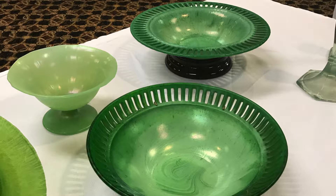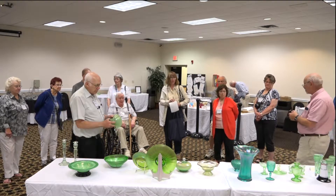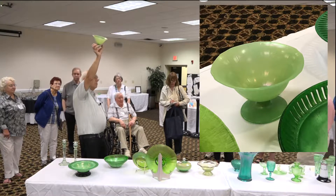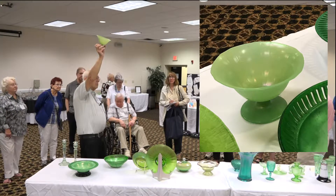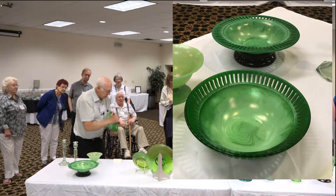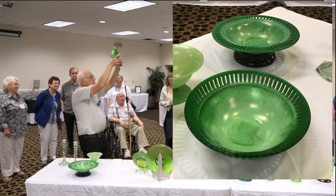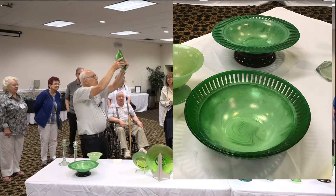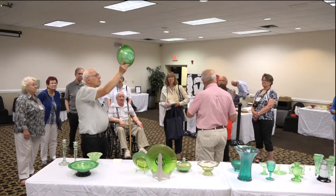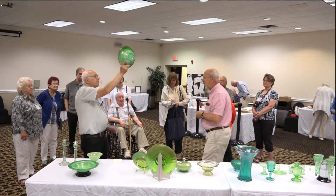Now we get to the opaque greens. US Glass did make a few pieces of true Florentine green, very similar to Fenton's, but the rarities on this table include a sort of translucent jade green that you can find fairly easily. The more difficult ones are the Carrera line — the slag opaques. Barry Wiggins wasn't exactly sure of the name; some said it was forest green. Many of these pieces will have a transparent edge that goes into the slaggy interior.